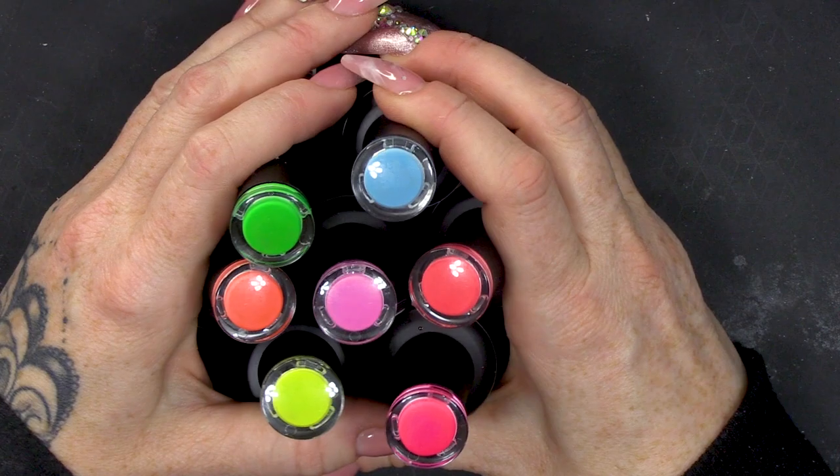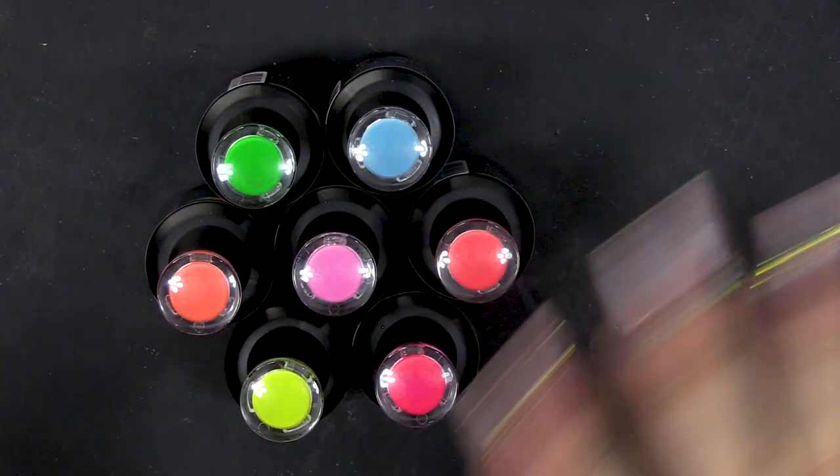These are the colours that we have from the Luminous Collection. You can see they are luminous, which means they are neon. Not only are these neon, they glow in the dark. How scary is that when you wake up in the middle of the night and go, 'Oh my God! What's that on my nails?' So, I'm gonna choose some of the colours and create a marble effect, which I think will look really cool — cool when it's not glowing and cool when it is glowing.